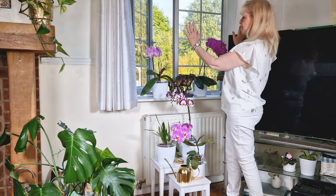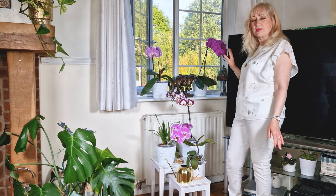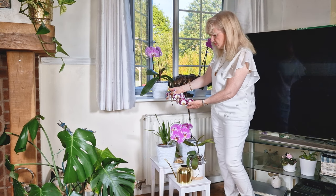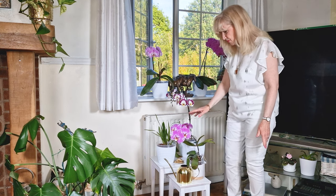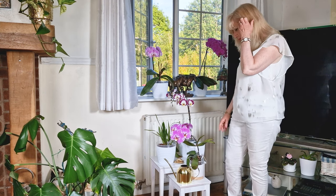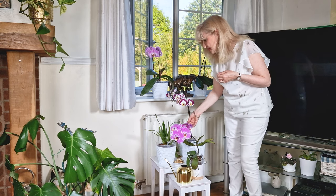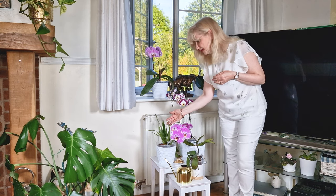I thought I'd put the two on either side with perhaps an ornament in the centre on the windowsill - a sort of symmetry. Something tall with a nice vibrant look to it, a couple of shorter ones and another flowering one there with something gold around it. On the white surfaces they always look so nice. Here I have my Vanda, my Bangkok Sunset, and my Nelly Isla. She's just looking really lush right now.